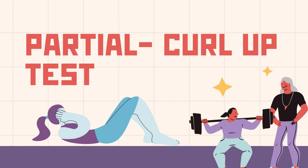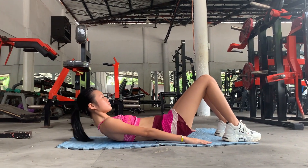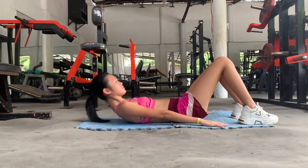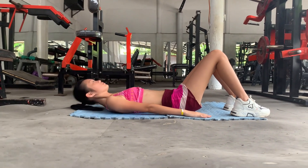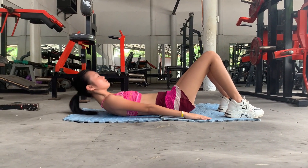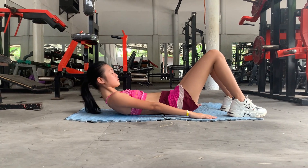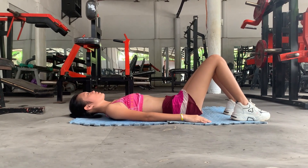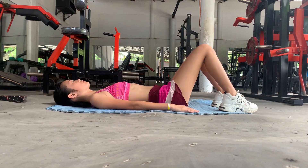Next, I'll do the partial curl-up test. I'm going to lie down, bend my knees, and see how many curl-ups I can do while keeping good form. After one trial, I only managed 12 reps, so yeah, definitely a poor score.